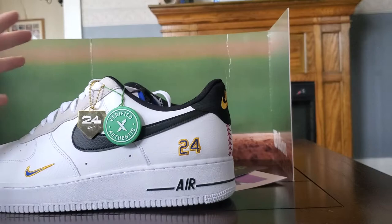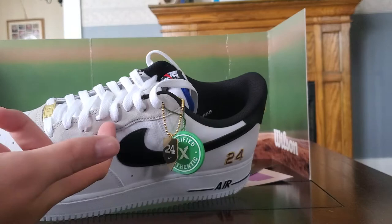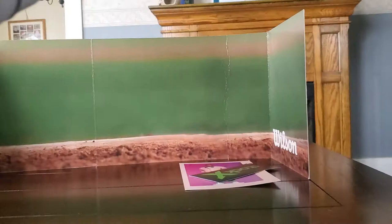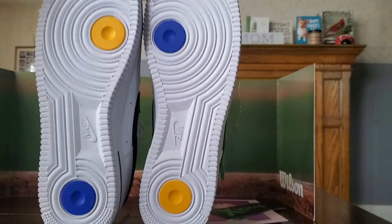Inside the Junior shoe it says 'Junior,' and you have the blue tongue — whereas on the Senior shoe you have a yellow tongue. I think that's super cool. Around the shoe there's a grayish white detailing, and on the bottom the colorway is reversed: it flip-flops the gold and the blue compared to the other shoe.